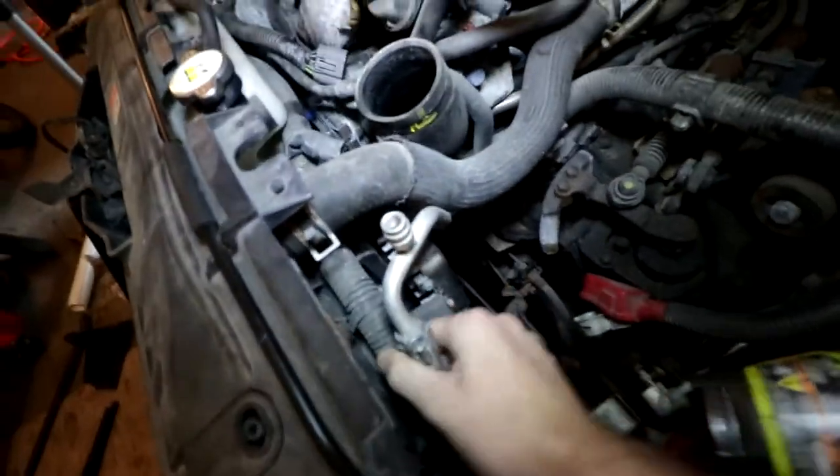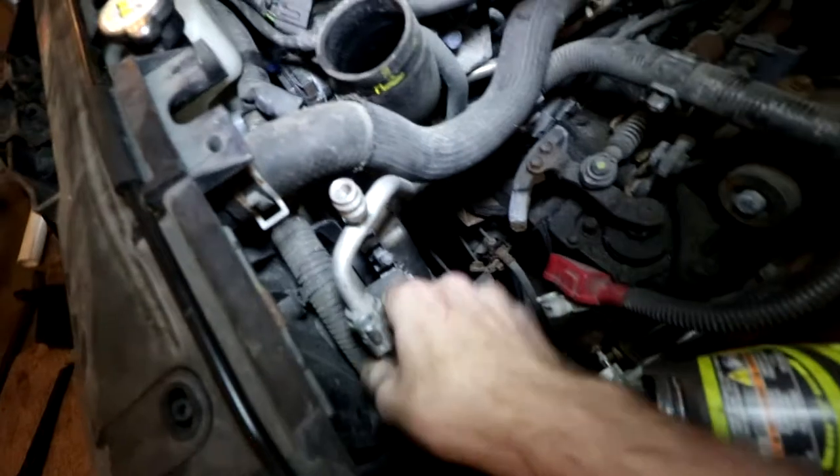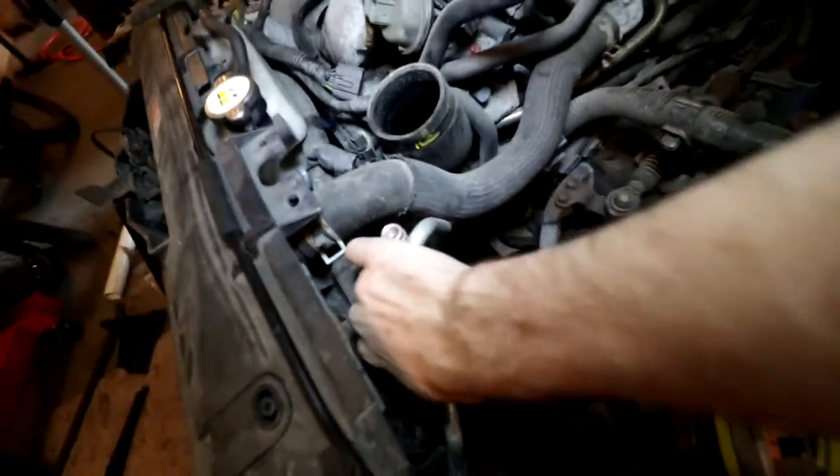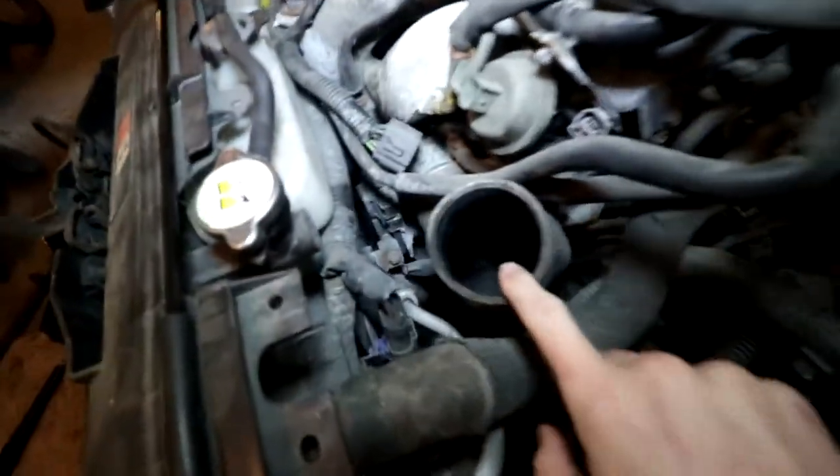I watched a video and apparently this is just supposed to pop out, but that doesn't seem to be the case. I've got some buildup in there — we're gonna have to clean that out. That's disgusting, not good, don't want that.